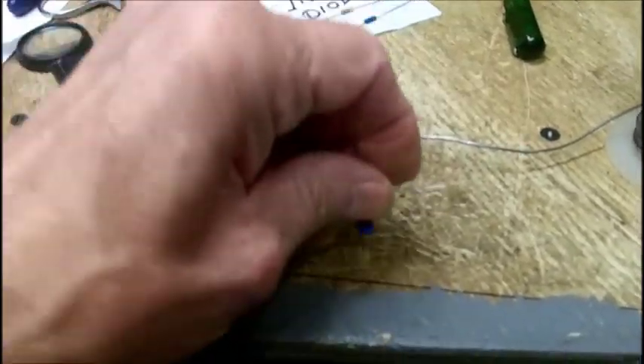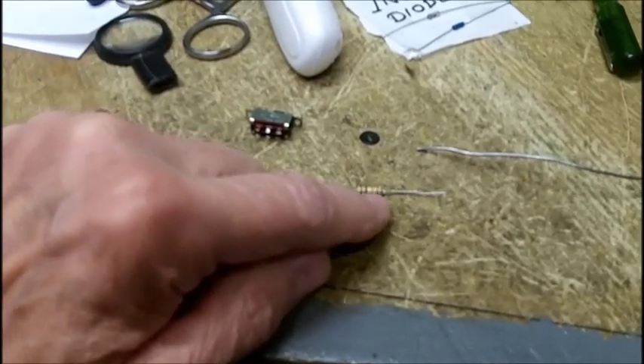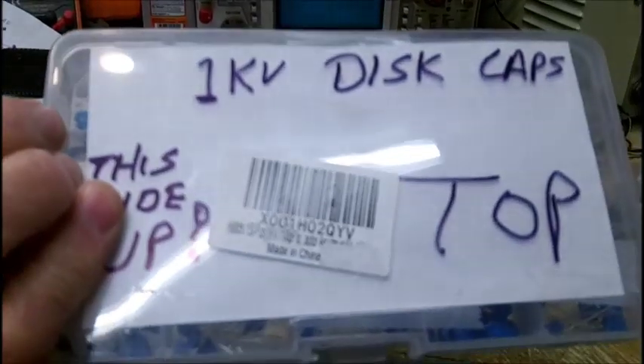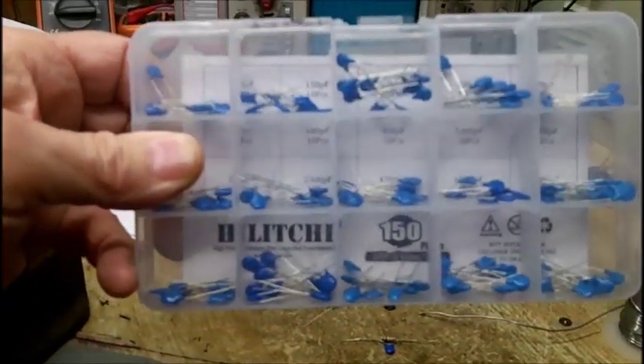You've got a 10K resistor and a little 001 — or if you want to call it a 1 nanofarad, 1000 volt DC rated ceramic capacitor. These capacitors I got a couple of years ago from eBay, and they're all rated at 1000 volts.